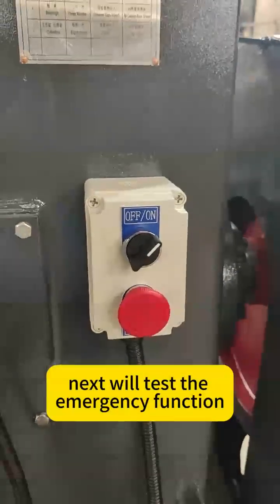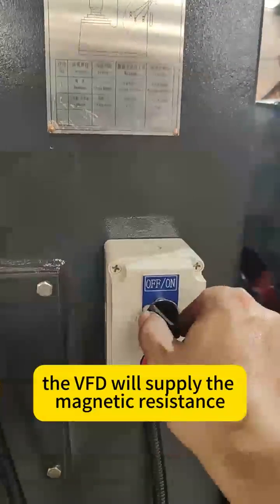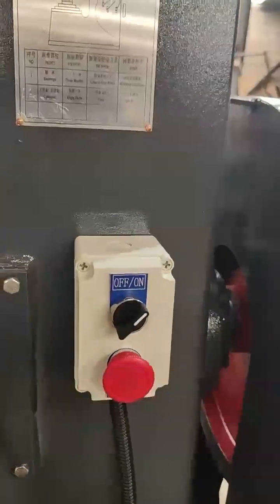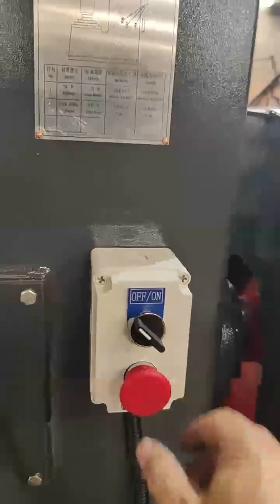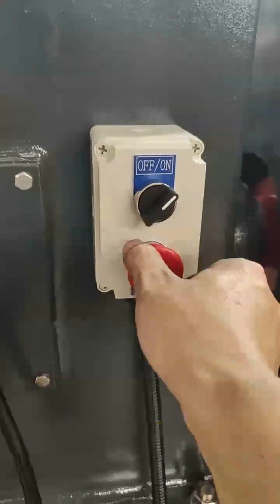Next, we'll test the emergency function. The motor will stop at once. The VFD will supply the magnetic resistance to help stop the motor, and the switch button will malfunction to prevent accidental operation.